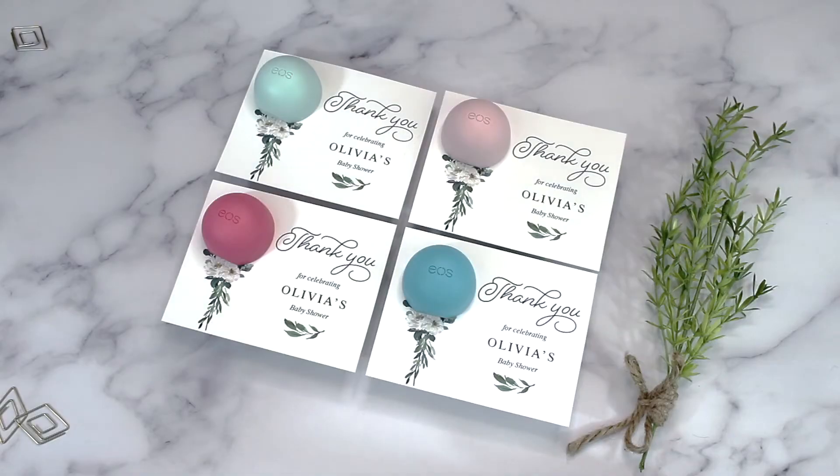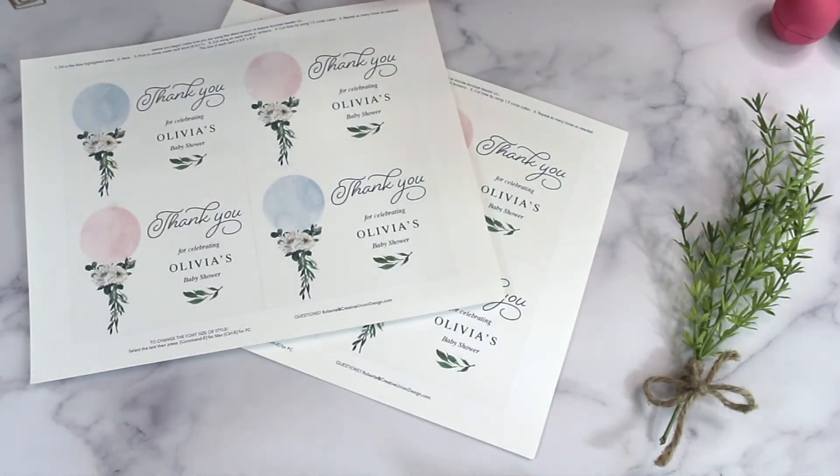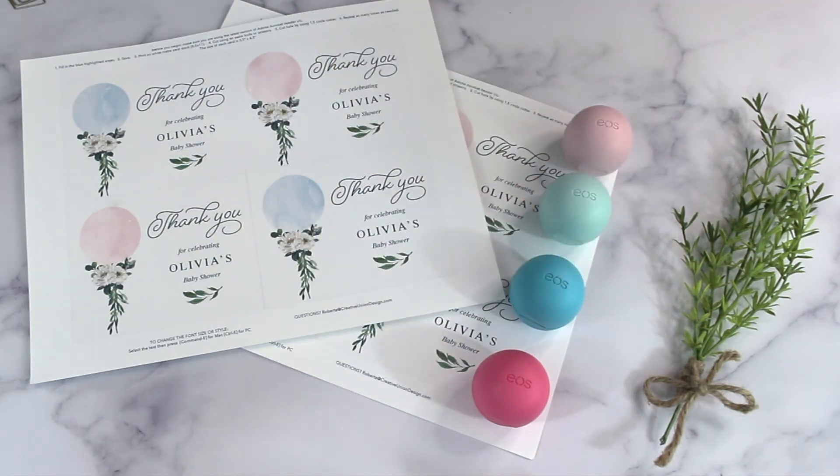And that's it — it's that simple to create an awesome favor that everyone is going to love. Thank you for watching our video on how to create your own EOS lip balm favors. If you have any ideas for a DIY video you would like to see, please let me know in the comment section below. If you found this video helpful, please like and subscribe — we would really appreciate the support. Thank you for watching and have fun designing!